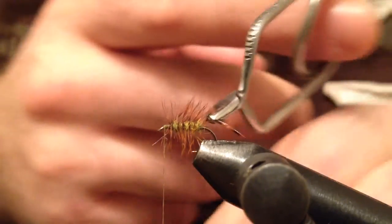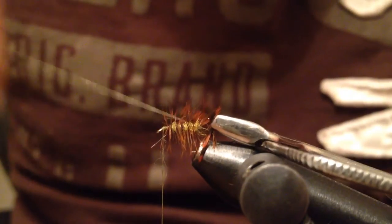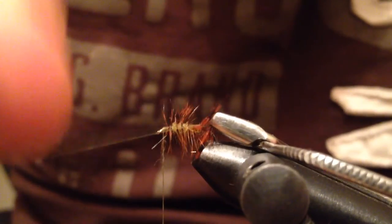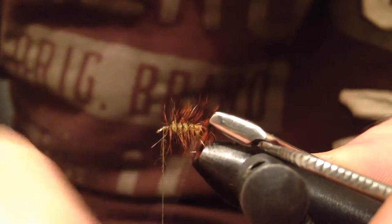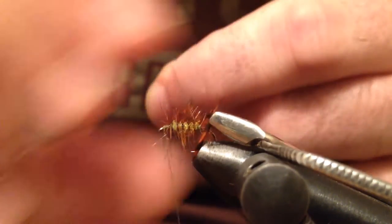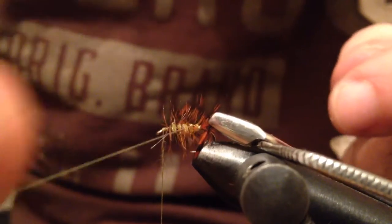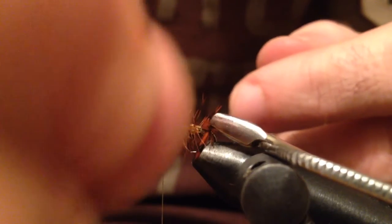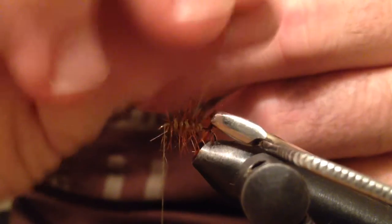Grab the tag end and secure the hackle. And start ribbing. For the ribbing you can use a fine copper wire as well — I just don't like to add additional weight to the fly.